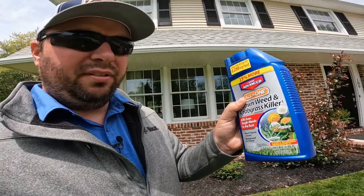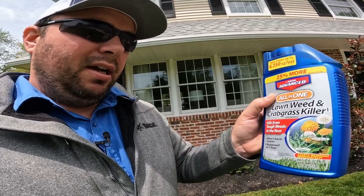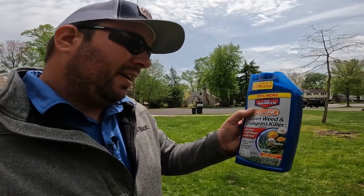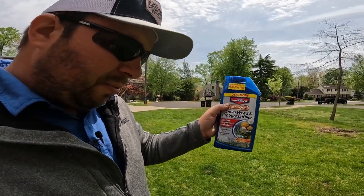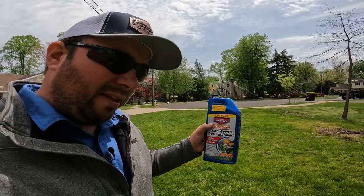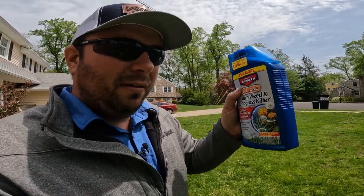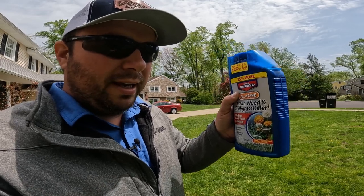Filling up the backpack sprayer with the herbicide. The product I'm using today — you can pick this up at Lowe's or Home Depot — is Bayer Advanced All-in-One Lawn Weed and Crabgrass Killer. This is considered a triplicate herbicide with three active ingredients used to control an assortment of weeds — over 100 different varieties. The application rate is something like 3.2 ounces covering up to 500 square feet. We have 3,000 square feet, so we'll do the math. Every rate for every product is different, so make sure you read the label for the specific product you're using. The label has everything you need to ensure a proper application.